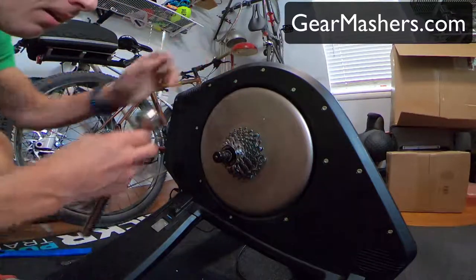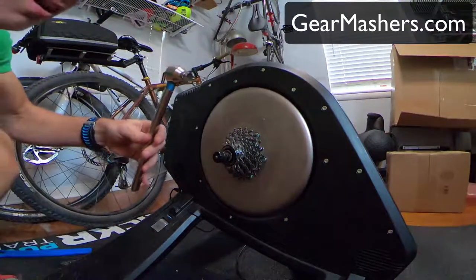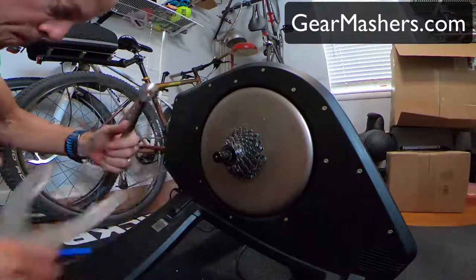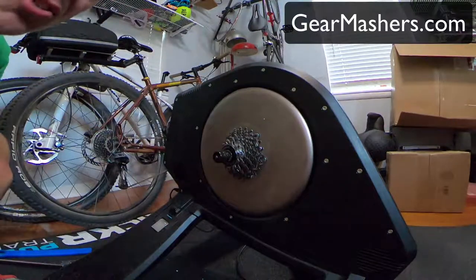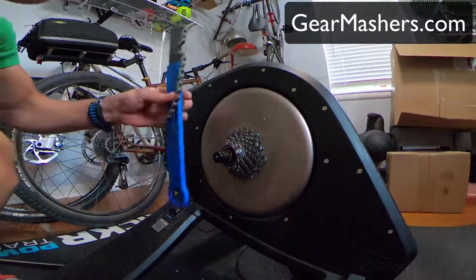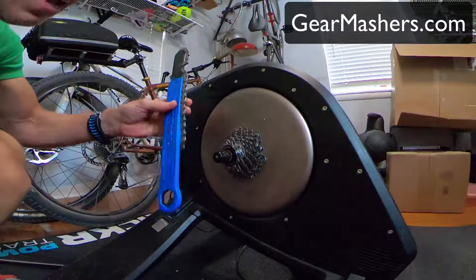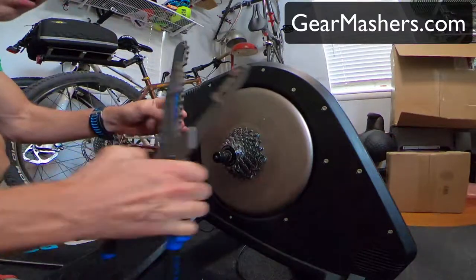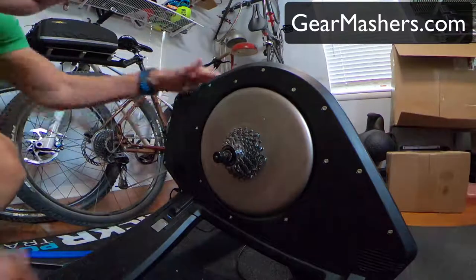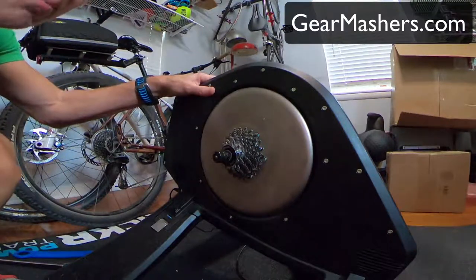I wrote an article that talks in detail about these two tools and why they're so great — you can check that out at gearmashers.com. I don't think I'll need the chain whip anymore now that I have the pliers; I love these things. Thanks for watching.